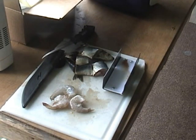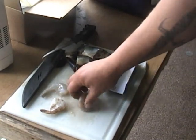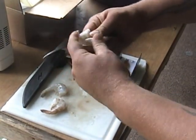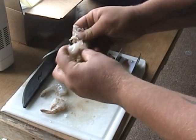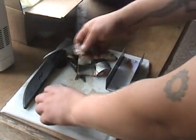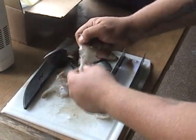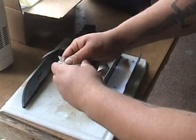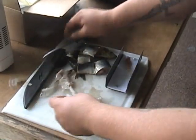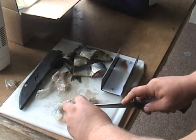The second thing we're going to do is cut these shrimp up and take the skin off of them. These are easy peel shrimp — you can buy these at the grocery store. Super simple, just take the skin off.